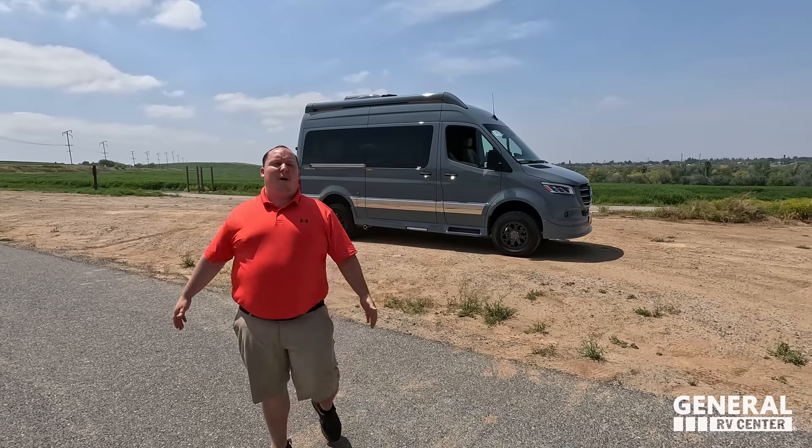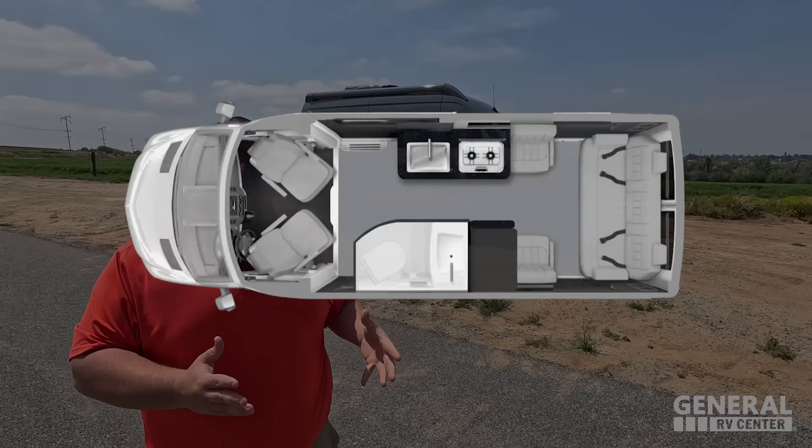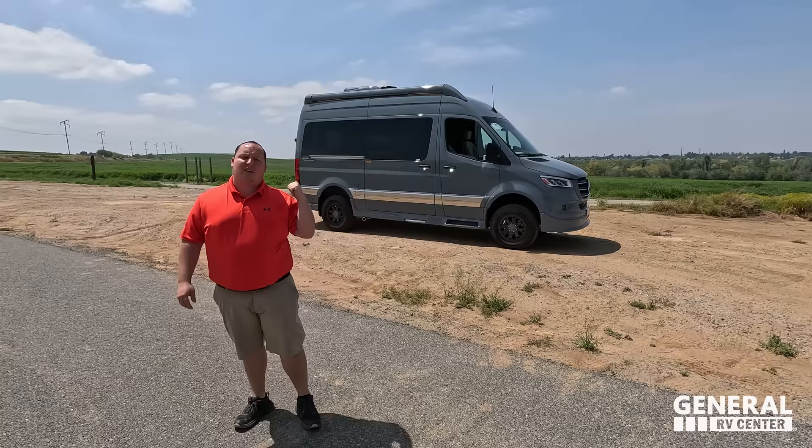Hey everyone, I'm Matt. Welcome back to another video. Today I am super excited. We're taking a look at another top-of-the-line Gretsch RV — this one being their smallest version with 4x4 and this beautiful exterior color. This is the 2023 Gretsch RV Turismo and Turismo Ion. We are going to be taking a look at the outside features first, then the inside features, and then we're going to give you three things we love about the Turismo and three things we dislike about it.